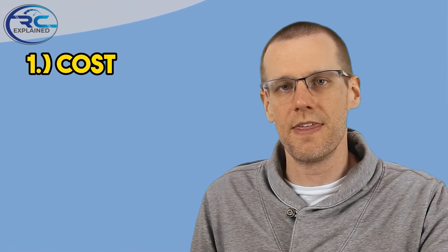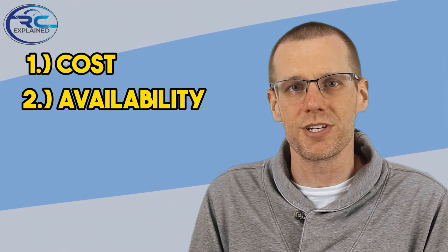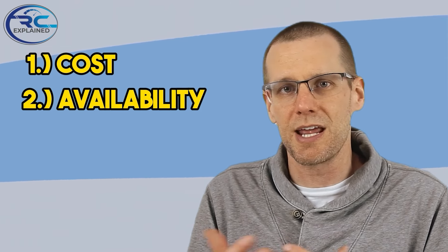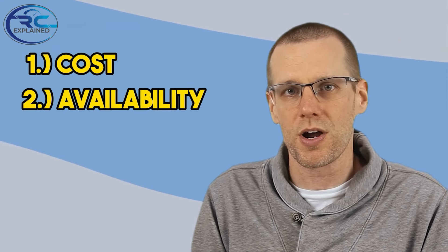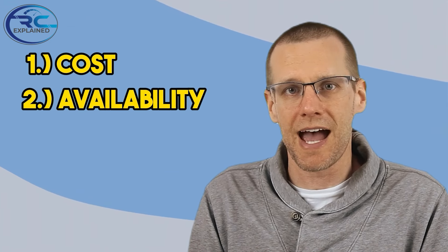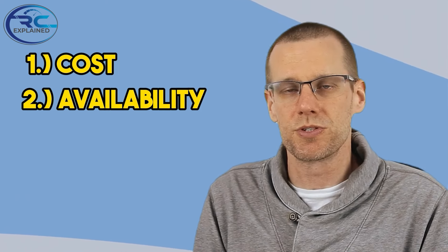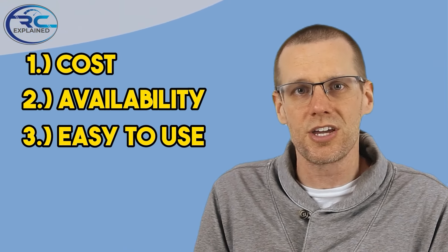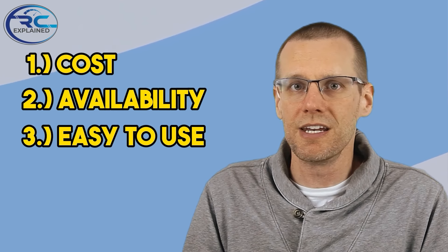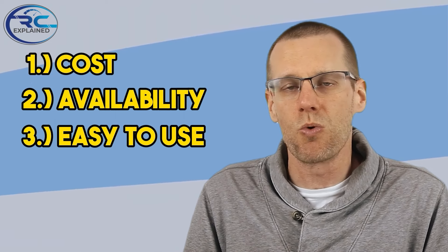The second advantage that is quite significant is just the pure availability. It takes me about 45 minutes to get to my local hobby shop, and that's a lot of time getting there and back, plus the cost of gas constantly going up and down. I eliminate that by just going a couple minutes down the road. The third advantage is the ease of actually getting in and locking your differential using this type of product — it's not nearly as messy as using differential oil, because we're working with a solid and not a liquid.